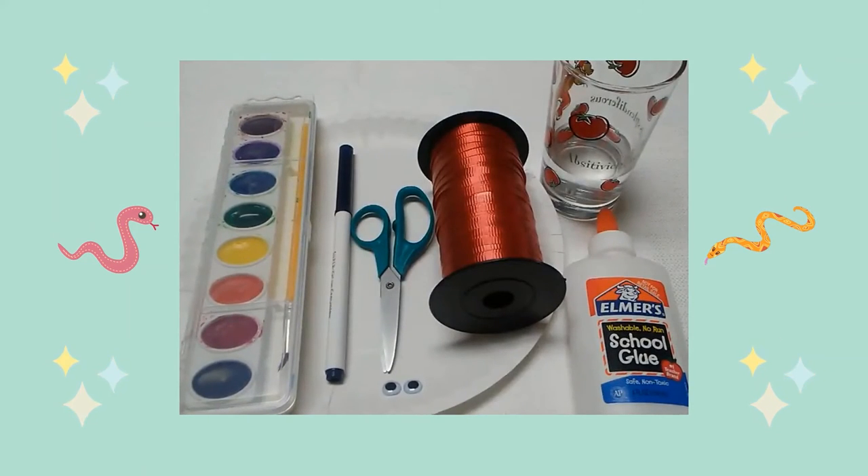Here are the supplies you will need: a paper plate, watercolor paints and a paintbrush, a black marker, scissors, small googly eyes, red party ribbon, a glass of water, and glue or a glue stick.